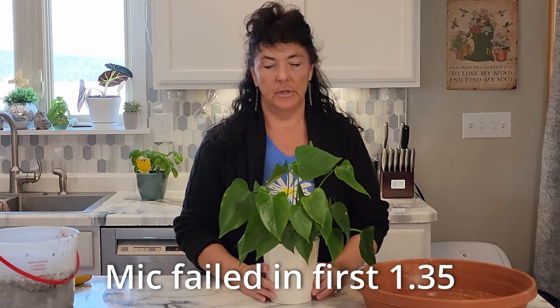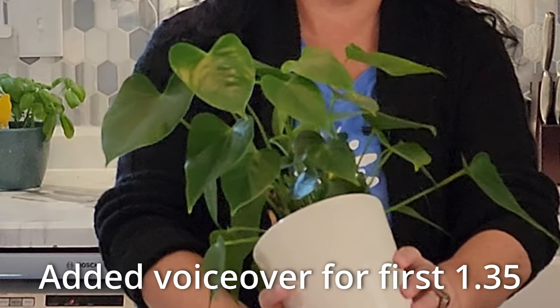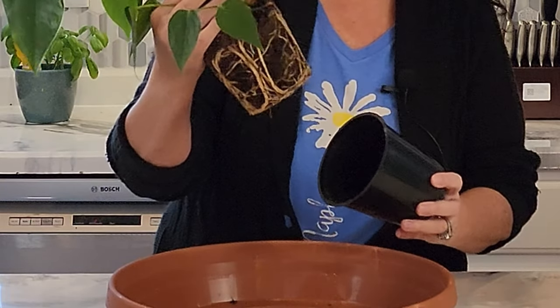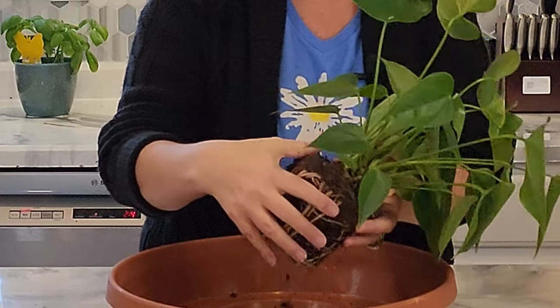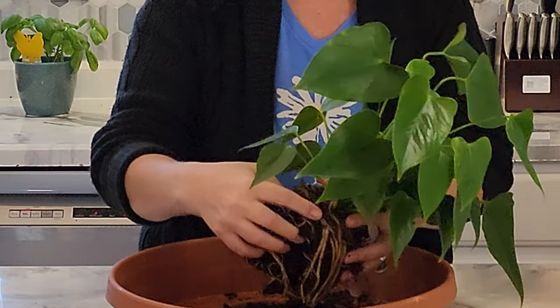Hello, welcome back to my channel. Today I'm going to be going over how to get a red anthurium, also known as a flamingo flower, to bloom. You can see this one has been pretty root-bound — it's been in the container for almost a year. I'm just finally getting to it now, and the first thing I'm going to do is try to break some of the soil apart to get a better look at the root structure.